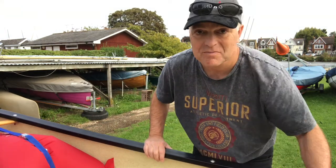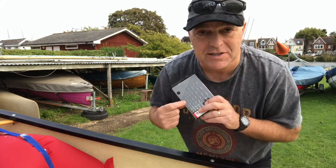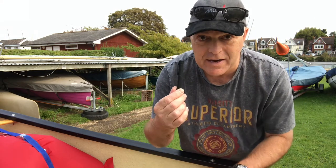So what do we need? I'm very nervous about drilling into the boat. You need a drill, and I'll be using a six mil bit because my rope is five mil. For measuring, I've got some masking tape, a tape measure and a pen for marking.